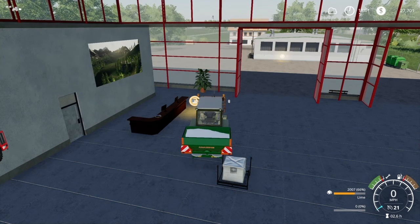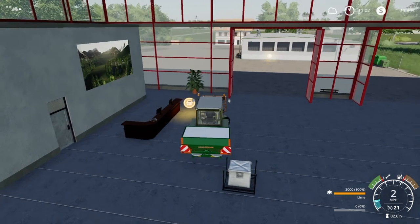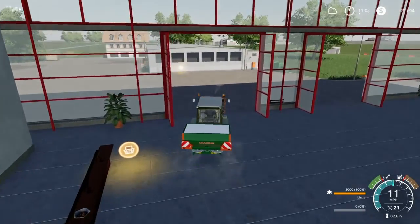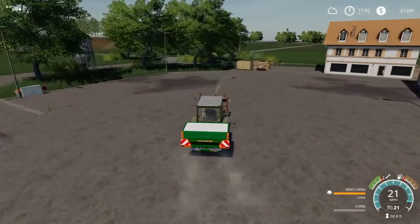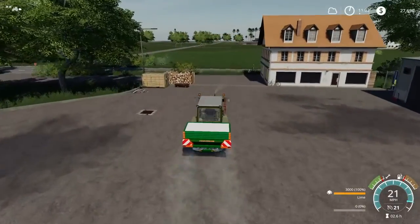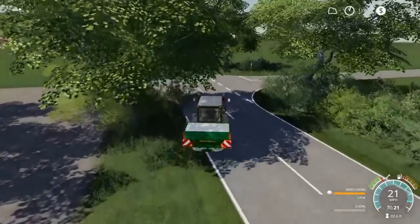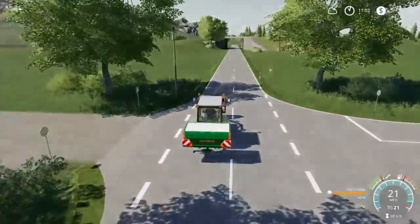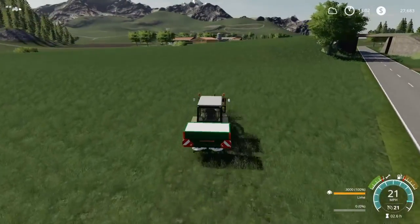Excuse me while I get a sip — refreshing cherry Coke. Now it's time to go to the big field and start spreading over there. My money is going down even further now — that was almost a grand.